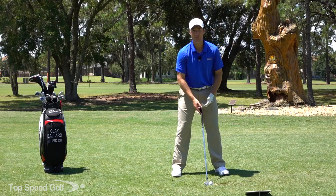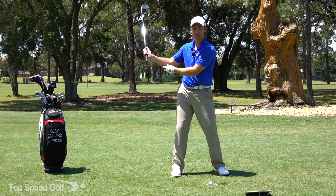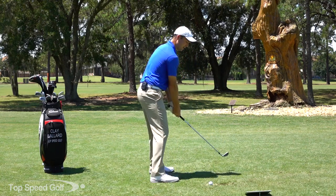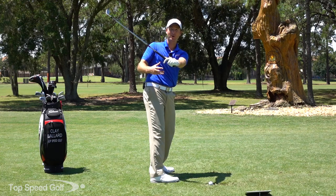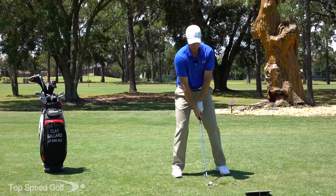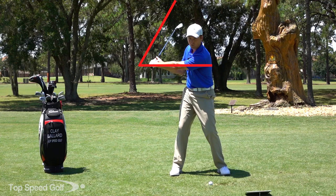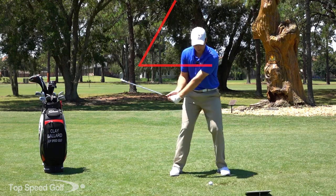Now what do we need to replace that with? I need to feel like my forearm is really nice and loose and relaxed. My thumb and forefinger are nice and relaxed as I'm coming down. At the same time I want to feel like my club is shallowing out - in the system I break down exactly how pros are shallowing the club and getting more lag. As I start to get lag and shallow that out, that's what the pros are doing - we call it 'the move' and it separates most players from the top pros.